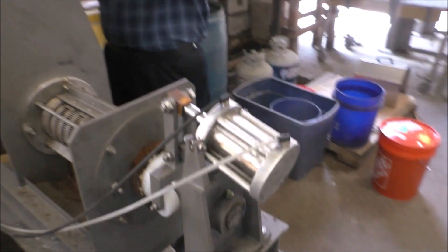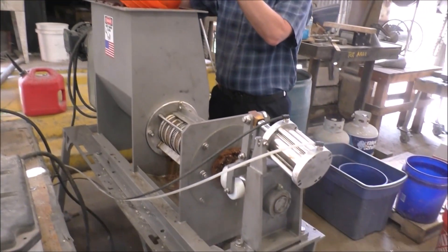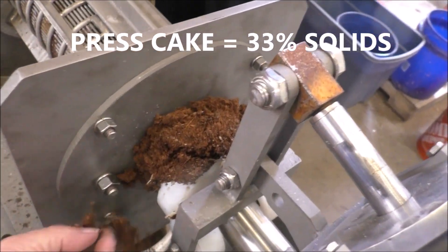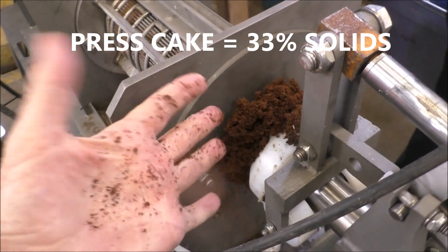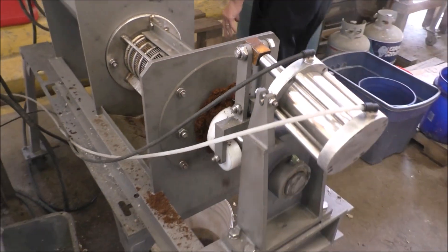We're going to run a test on throughput capacity. If I take this cake, it is very dry — see, it just tumbles in my hand. So even at 20 psi we're doing a good job here.